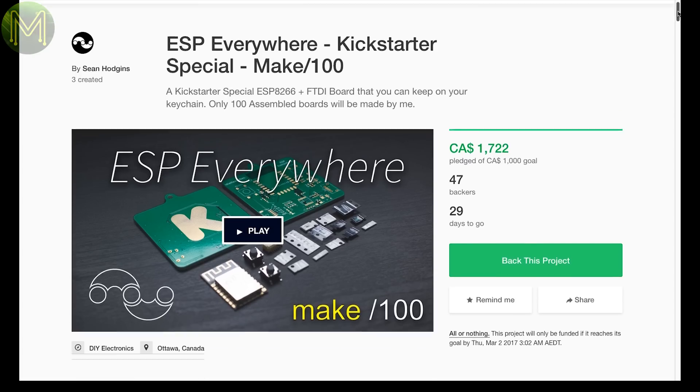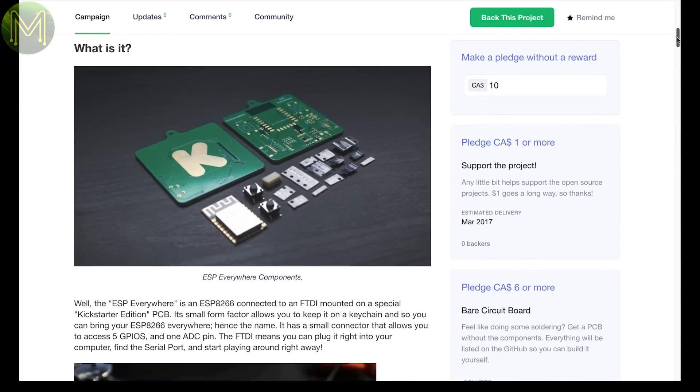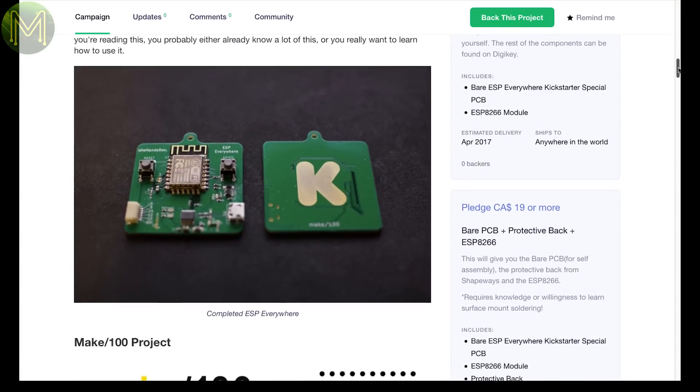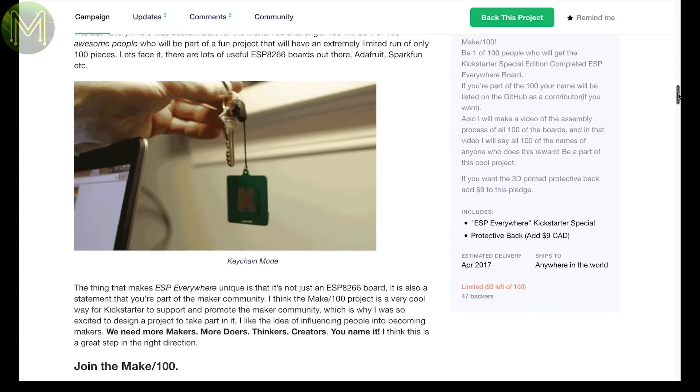First up, a Kickstarter from the Make 100 initiative. This attempts to put an ESP8266 on your keychain. It's a great idea, but personally I would have spent a bit more time reducing the size of the thing.